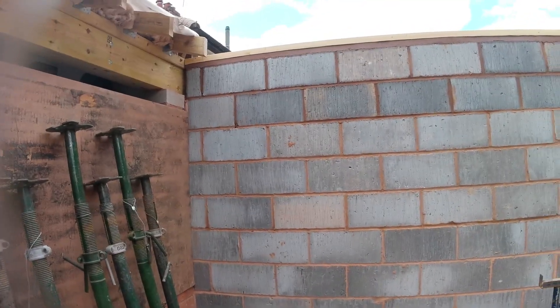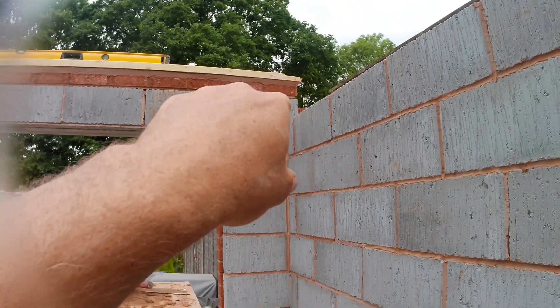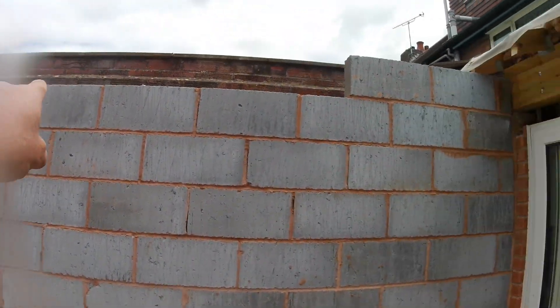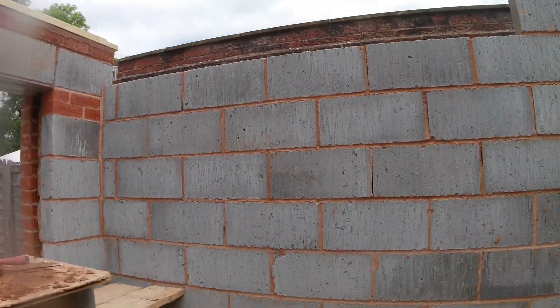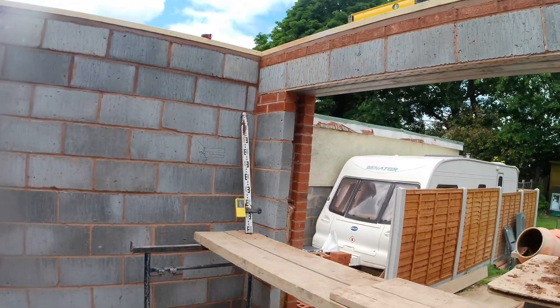It's lunchtime. We managed to get this wall up to wall plate height and we managed to get this one up to wall plate height and get the wall plate on. After lunch, we'll do that — we've just got four blocks to go on there, the wall plate to go on, and then we should be able to make a start on getting the external brickwork up to height.